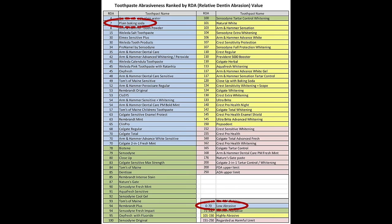In case you're wondering, using baking soda on your teeth is very, very safe. Here is an abrasiveness chart comparing plain baking soda with different forms of toothpaste, ranked by RDA — relative dentin abrasion value. Plain baking soda gets a 7, which falls in the low abrasive range of 0 to 70. By comparison, Aquafresh Sensitive gets a 91, Colgate Whitening gets a 124, and even Crest Sensitive Whitening Toothpaste gets a 152. So plain baking soda is one of the least abrasive products you can use on your teeth, and I have found it creates beautiful whitening results.